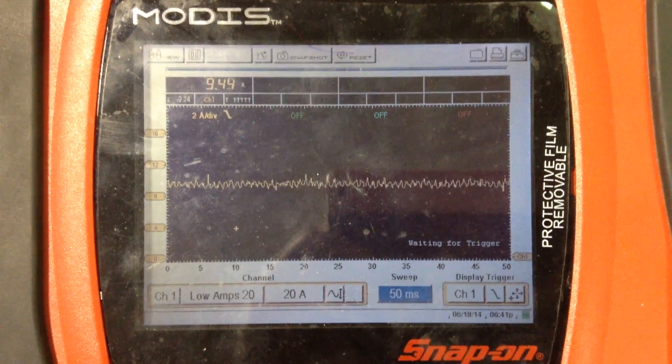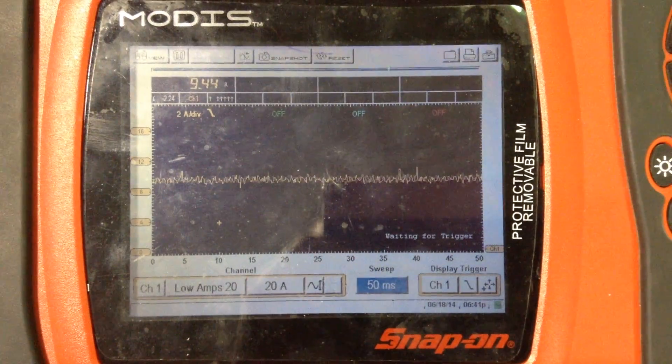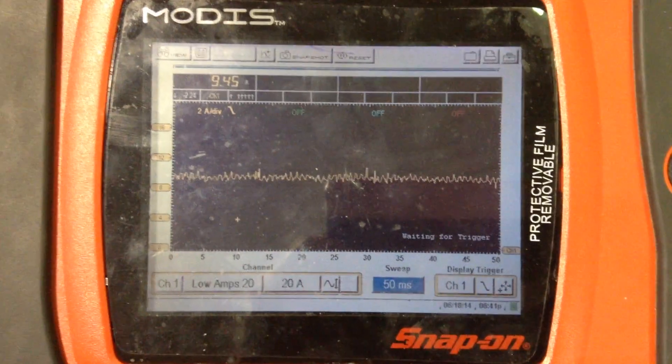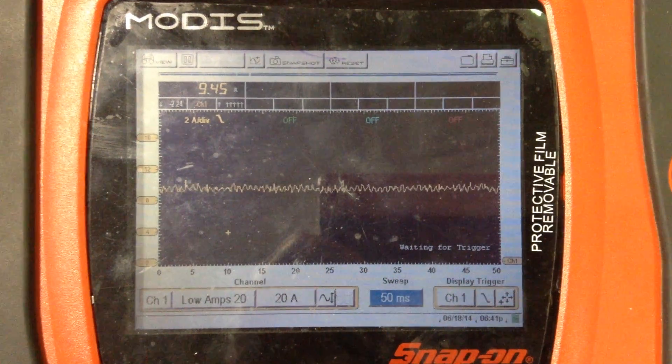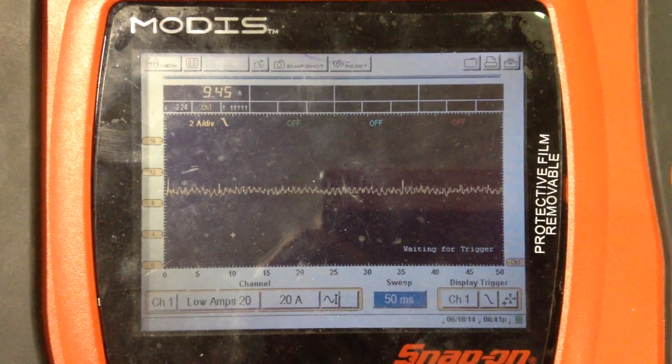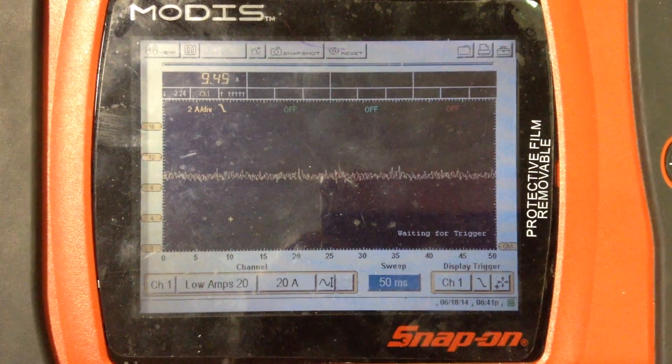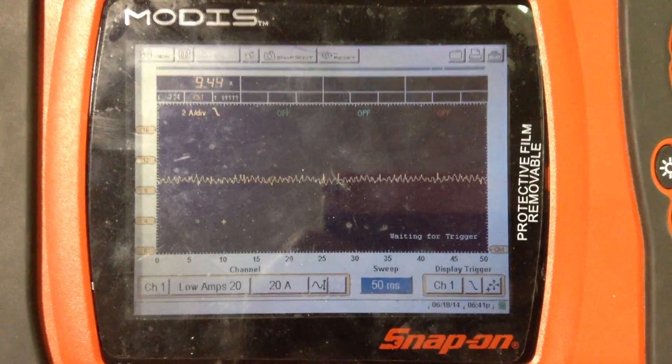This particular pattern is a good pattern. Before this fuel pump was replaced here in the last couple of hours, we were looking at the current ramp and it actually looked fine, but we were using about twelve and a half amps. So our amperage has come down.